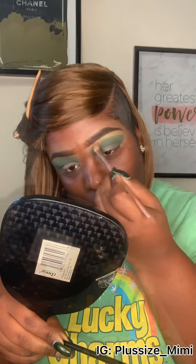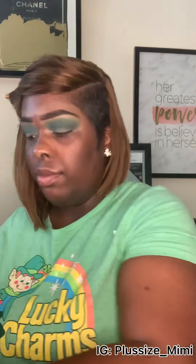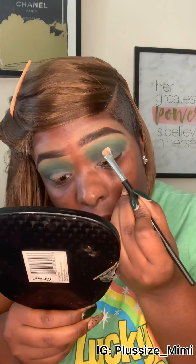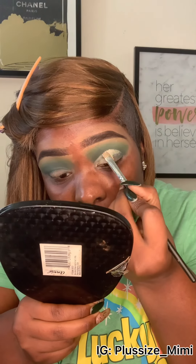I didn't like how green it was under my eyebrows, so I got some more concealer in color Toffee and just fixed it, then blended it out. I did both eyes the same way. Now I'm going to use a really light color concealer to do the cut crease. The way I do it is I start in the middle where I want it, come straight down, then form like an oval.